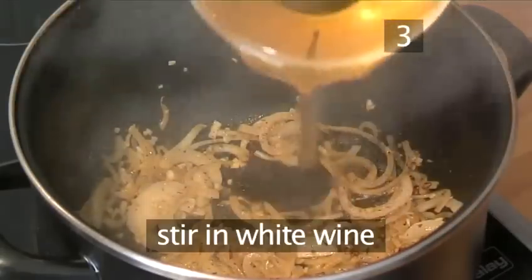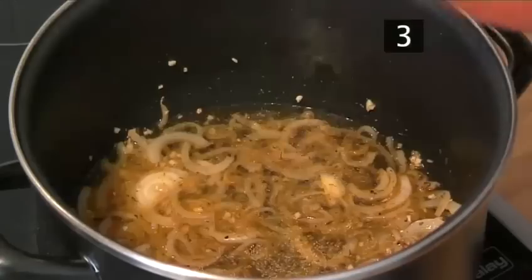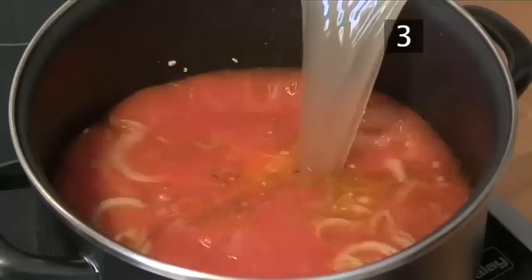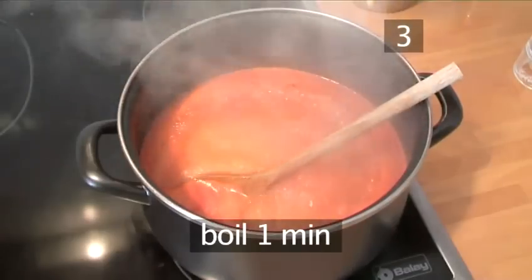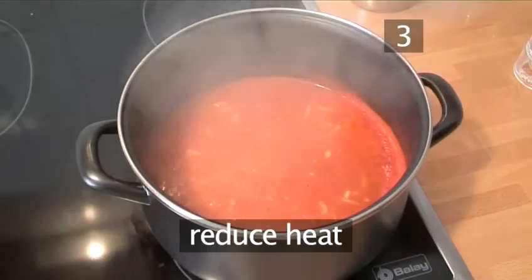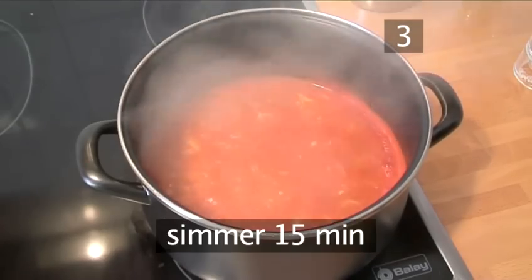Step 3: Finish the sauce. Stir in the white wine, the tomatoes, and finally the fish stock. Bring the broth to a boil, letting it boil for around 1 minute, then reduce the heat slightly and simmer for 15 minutes.